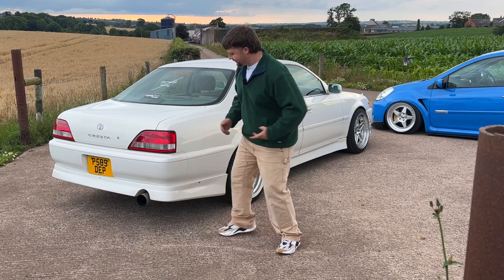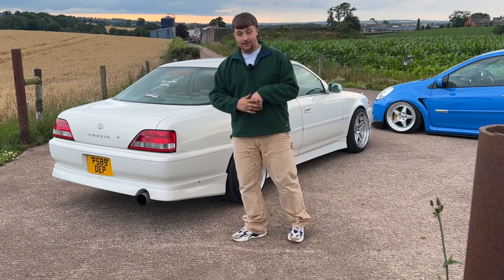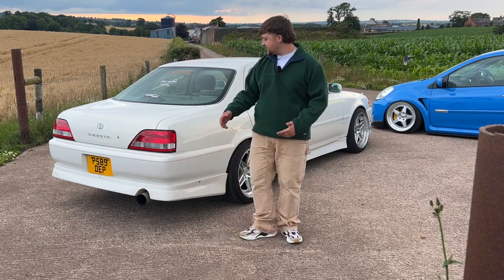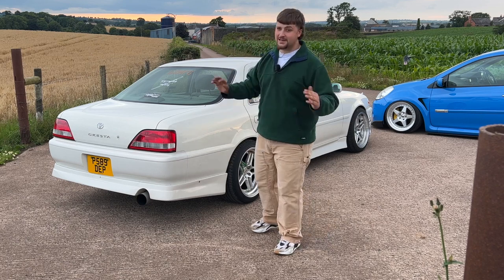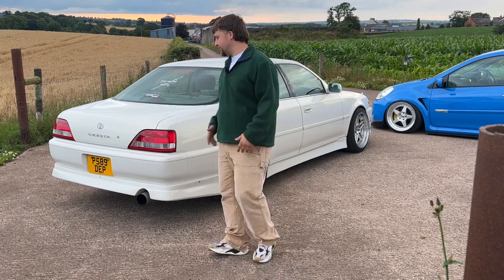Starting off with the kit, we've got a rear kit, side skirts, and I'll put a photo up of the front lip as well. Nobody actually knows what this kit is - it's a half kit, I know that for sure, because this is the original back bumper. This car was originally two-tone silver - white on top with silver on the bottom. I don't know why they painted it all white, but they did. And to be honest, I love it - pearl white is just an amazing colour.